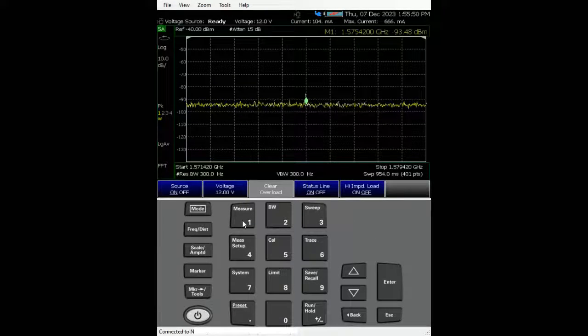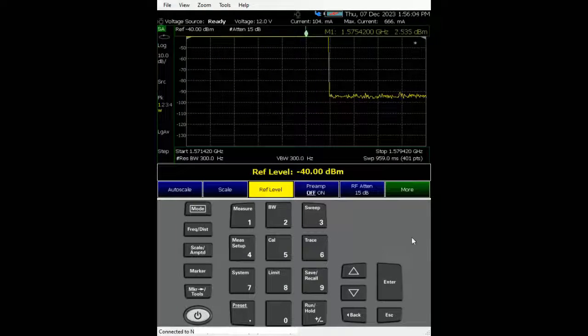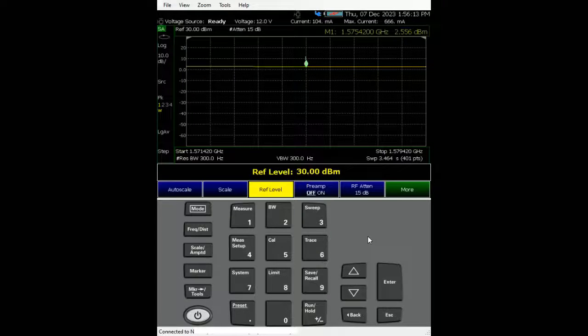The next thing is to turn on the RF source from port 1. Go to measure source — the source power is set up correctly, tracking mode is selected to sweep across the span of interest — then turn on the source power. The output is way above, reading about 2.5 dBm. Quick calculation: pumping in minus 40 dBm and getting an output of about 2.6 dBm, so the gain at 1.57542 GHz is about 42.6 dB.